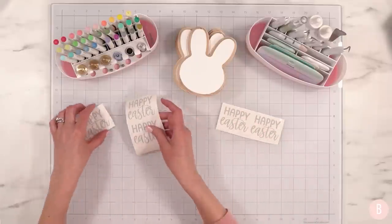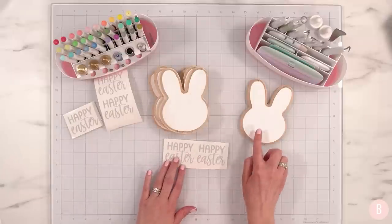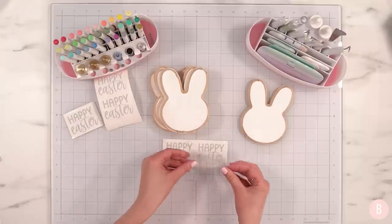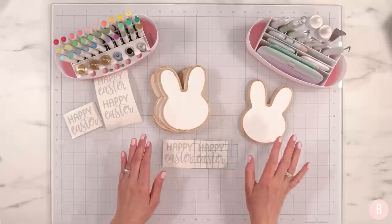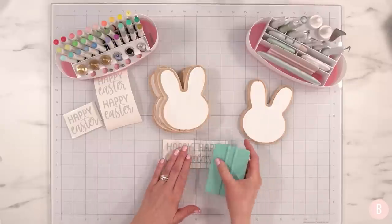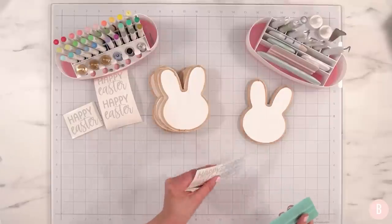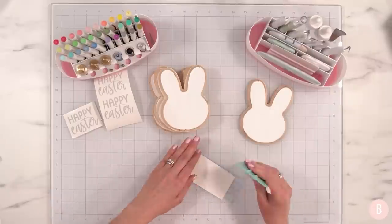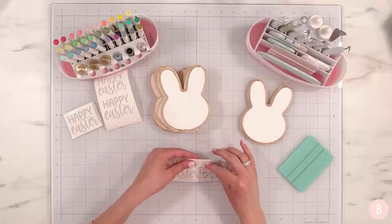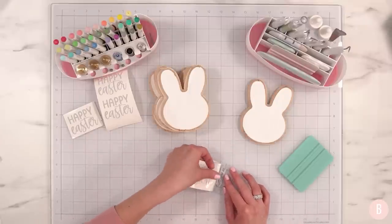Yes, the hoodies are back on and the heater's back on — hopefully spring comes soon. I'm going to place this 'Happy Easter' design on each of these little bunnies, then apply the ribbon. I'll try to use the same piece of transfer tape for all of them. When working with wood or a painted surface, I find that transfer tape gets really filmy quickly — I can use it quite a few times, but it doesn't last as long as it would on glass or something less porous.